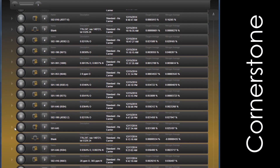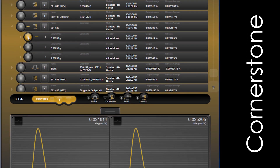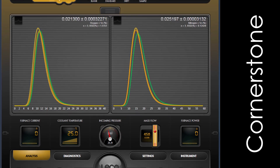designed specifically for easy touchscreen operation to streamline your analysis. Cornerstone software provides the user with complete access to analysis control, method settings, diagnostics, and reporting, without sacrificing valuable bench space.